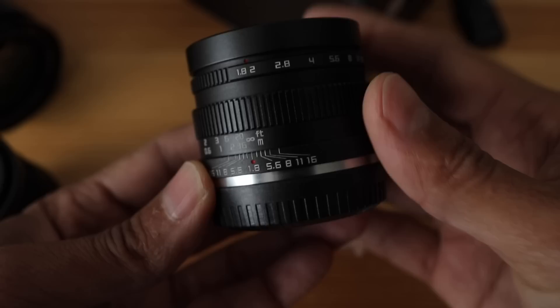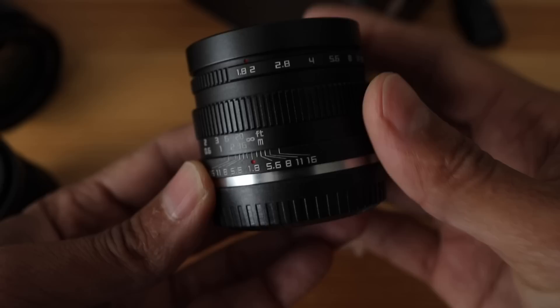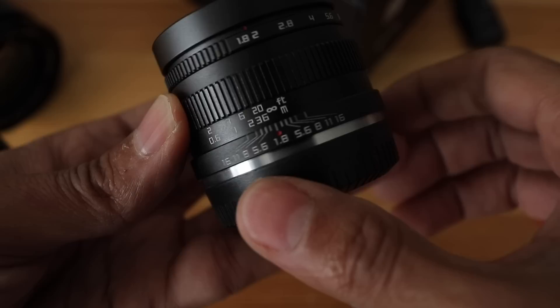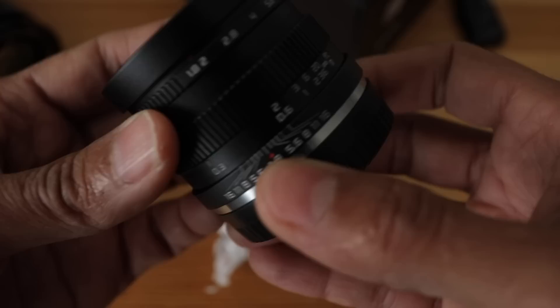My recommendation for starting out with a prime is actually to get yourself a manual focus cheap prime lens. It doesn't have to be the Zonlai because I haven't tried it yet and have no review right now. My point is to try out a manual focus lens so you can get used to manually focusing and see if you even like a prime — you may hate it.